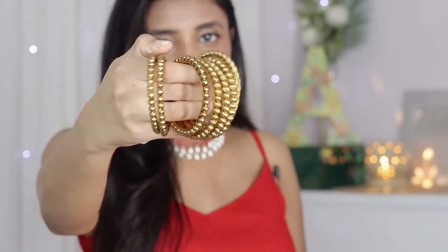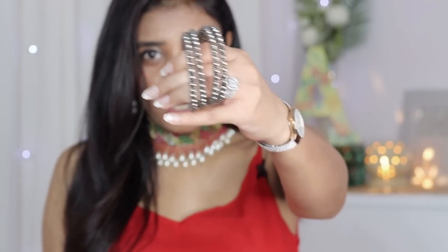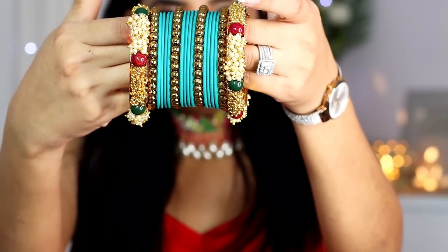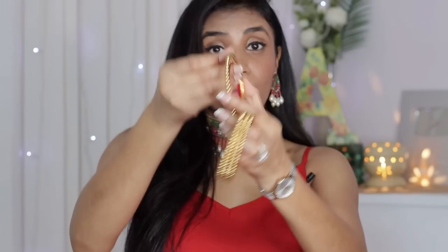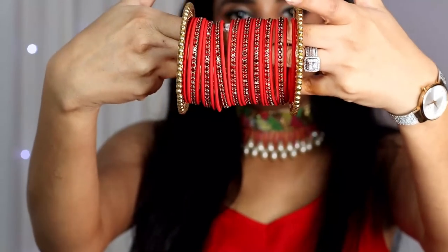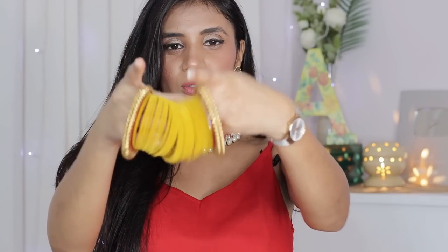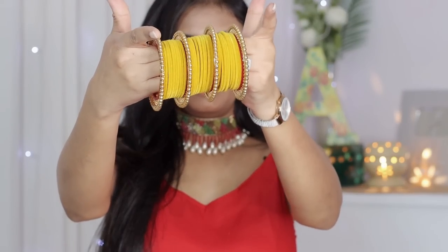They have beads as well. They look very nice — they also have gold and silver — I also wear them single or mix and match. They look very beautiful, I love them and wear them a lot. Next, in a beaded style, I have these bangles — they are a similar kind of design but very wide, wide-single. You wear them on the sides; they are also very good. I use them on the sides, front, and back.